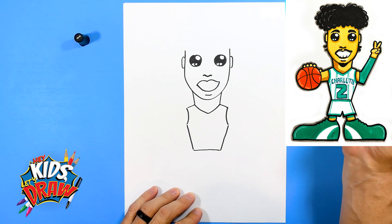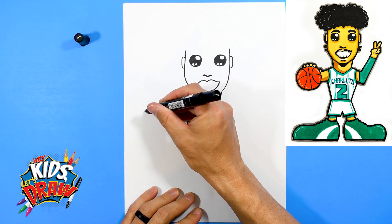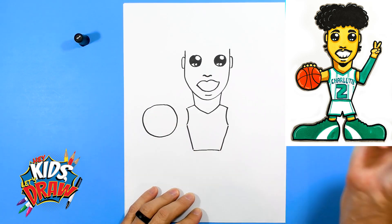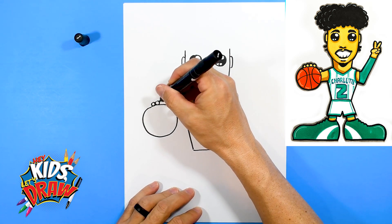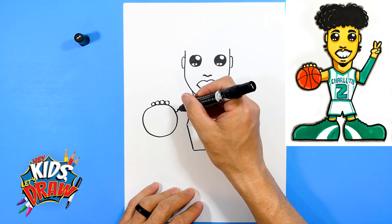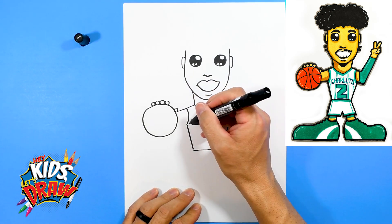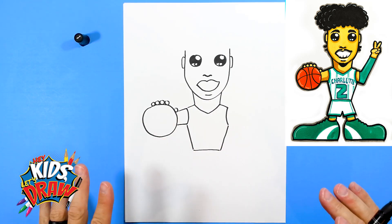Let's do a basketball over here. We'll do it kind of high — big orange basketball. One, two, three, four fingers. His thumb over there. His arm just kind of connects into that basketball as it's kind of hidden back behind there.